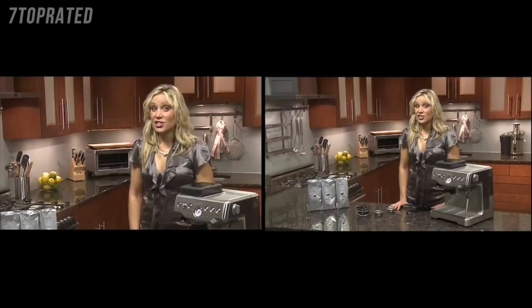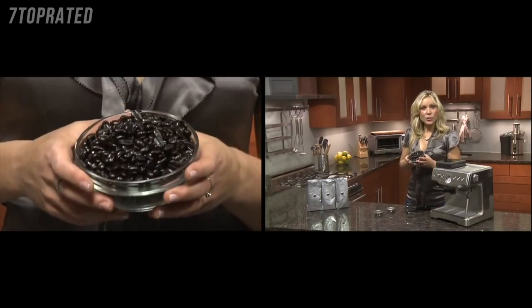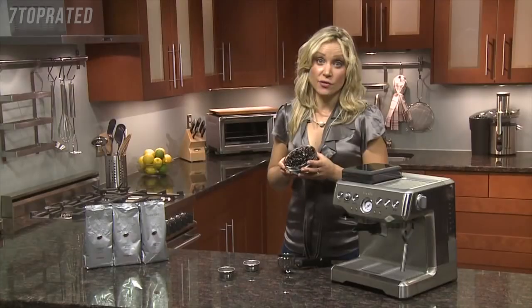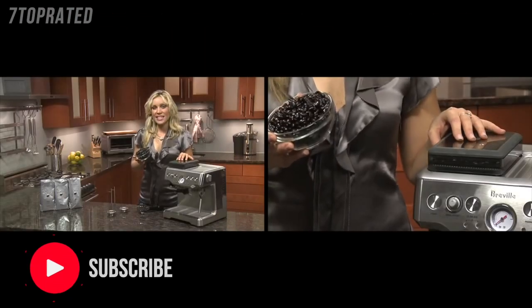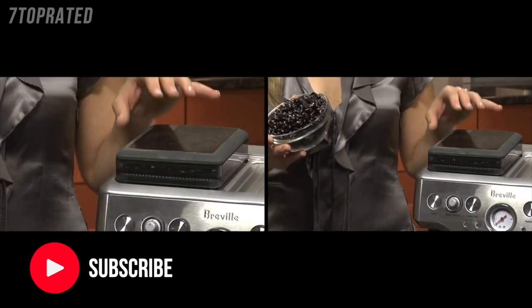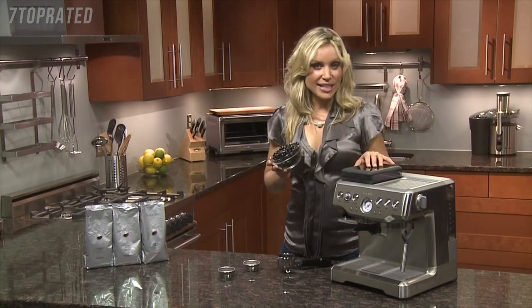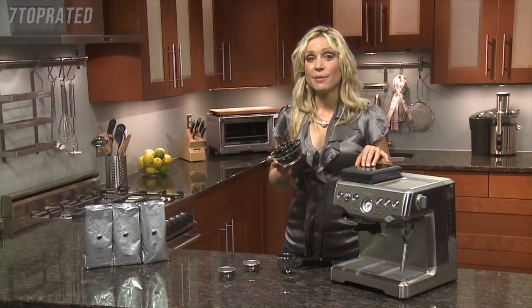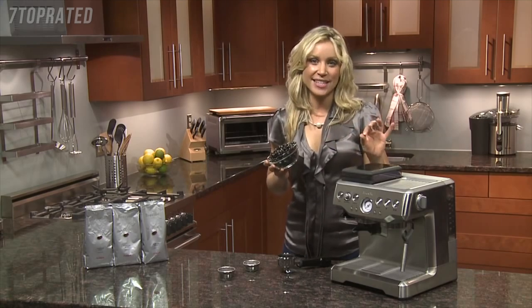The trick to achieving luscious crema is with freshly ground beans. Ideally you want to extract your espresso within two minutes of grinding the beans. This is made even easier with the on-board conical burr grinder and dosing system, which are both integrated into the design. Because it doesn't use a blade grinder, there's minimal heat transferred to the beans so they retain their flavor, which means a better all-round tasting espresso.